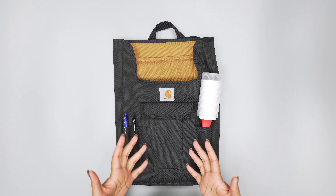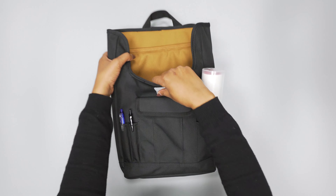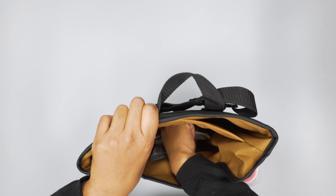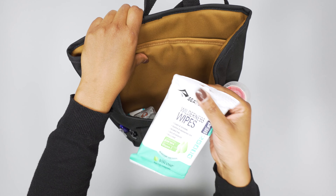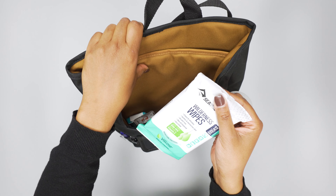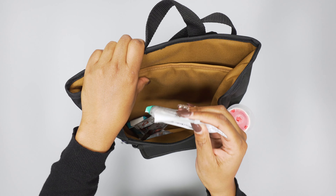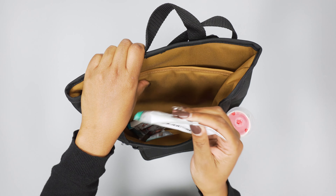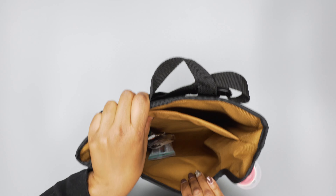For me, just driving day to day, I have the lint roller, some hand sanitizer, and I like to keep wipes in here. I usually carry wet wipes with me pretty much anywhere I go. So it's nice to hold stuff that you would have in your car so it's not just floating around — everything has a place to go.